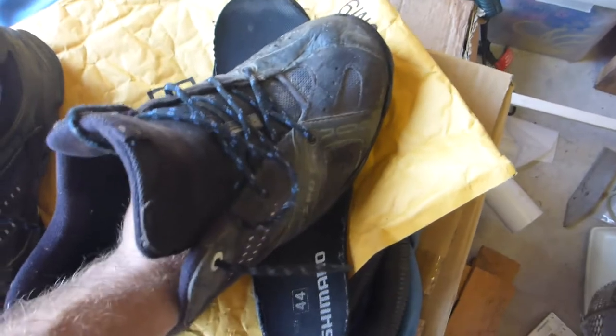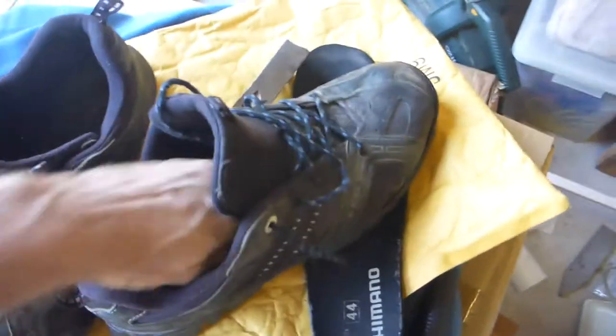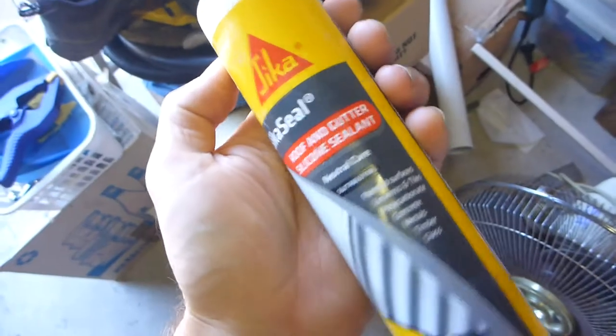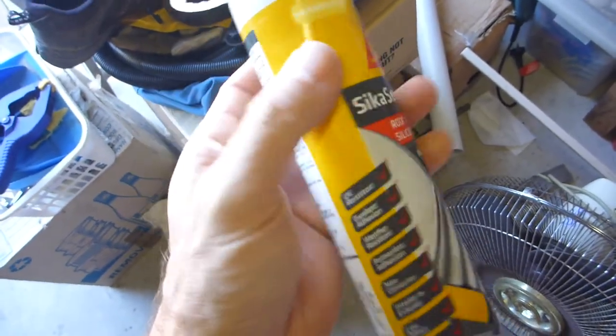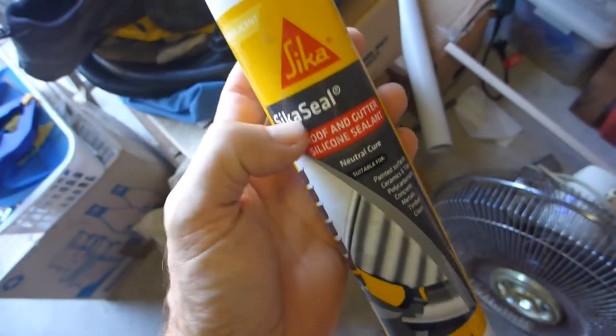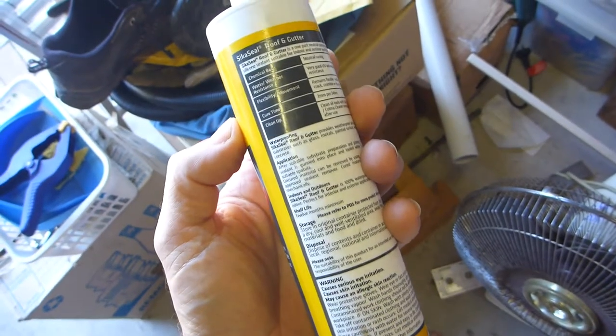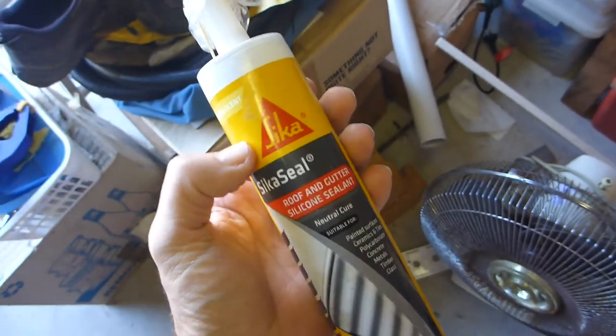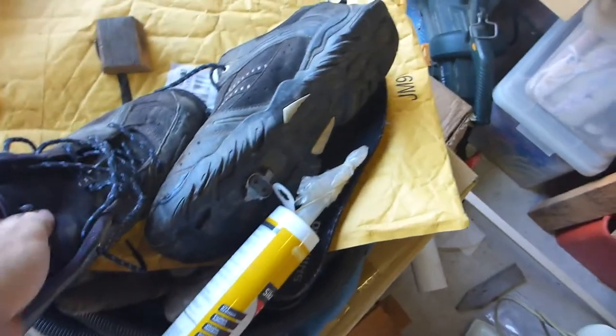This one's got a little bit of silicone that's wicked through to the bottom — you can just see that there — but that's all right. This looks really, really good. It's all dry, but I'm still going to put some screws in the bottom. Just in case you're wondering, this is Sika — a very high quality brand — translucent Sika seal. You can buy stronger grades of Sikaflex sealant, but I just happened to have this one lying around.